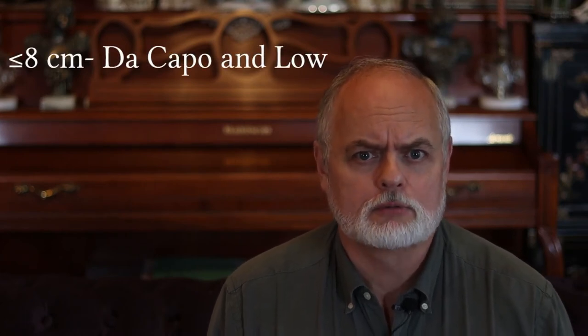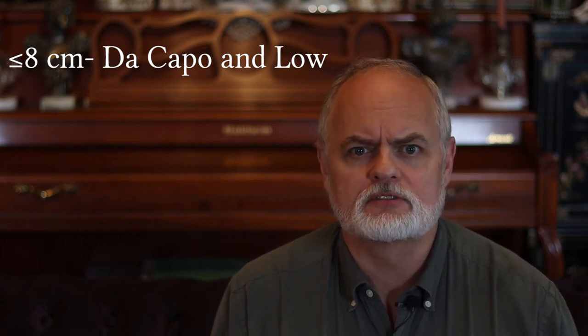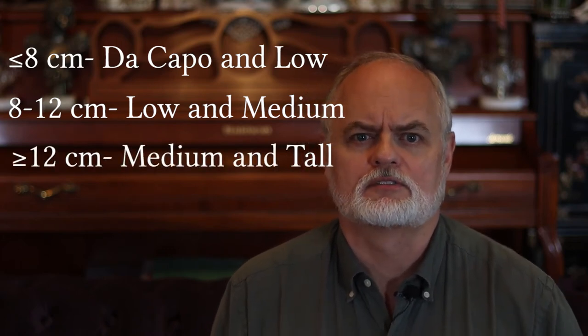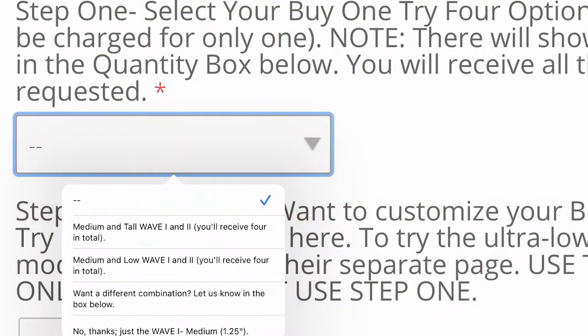Now, for your buy one, try four option guidelines. Remember, you will receive two different heights in each of the two models. I highly recommend that you try both models because they have a different feel under the chin, and it's really impossible to determine beforehand which a player would prefer. If your measurement was 8 cm or less, I would recommend the ultra-low de Capo and low models. 8–12 cm, the low and medium models, and 12 cm and above, the medium and tall models. The store pages have drop-down menus to make your buy one, try four selection easy.